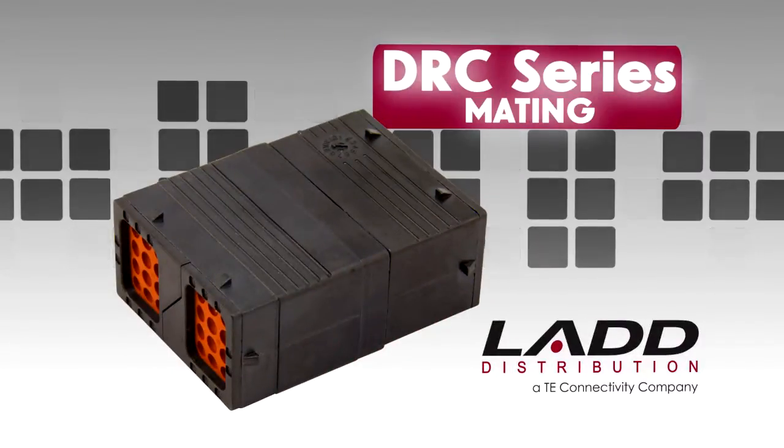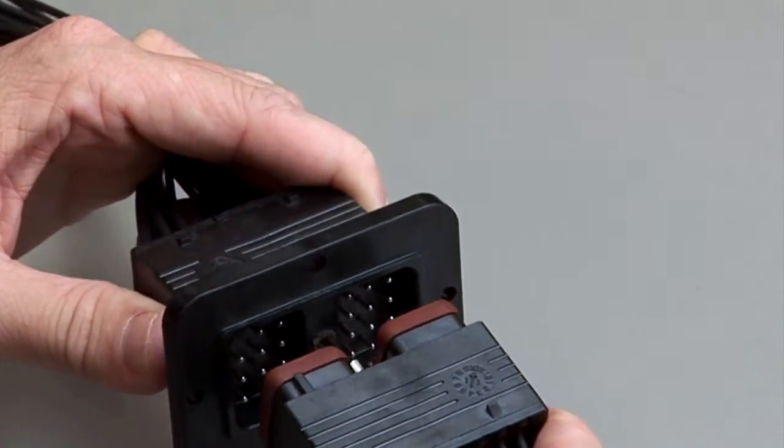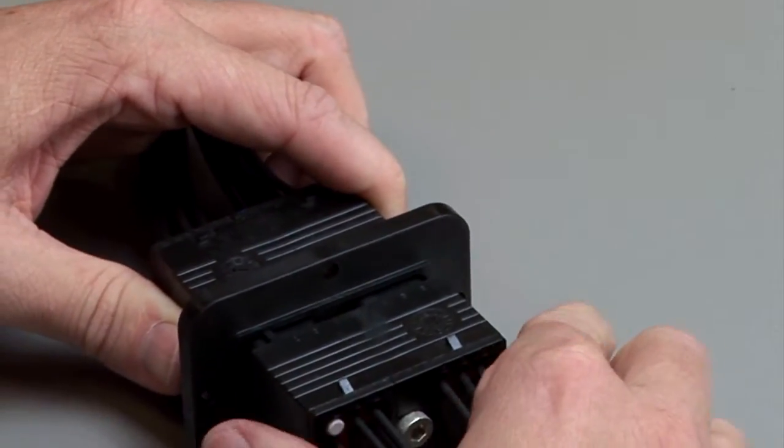DRC Mating. Align the keys in the plug and the receptacle connector halves. Push the two parts together and tighten the jack screw with a standard Allen wrench, size M4 hex.